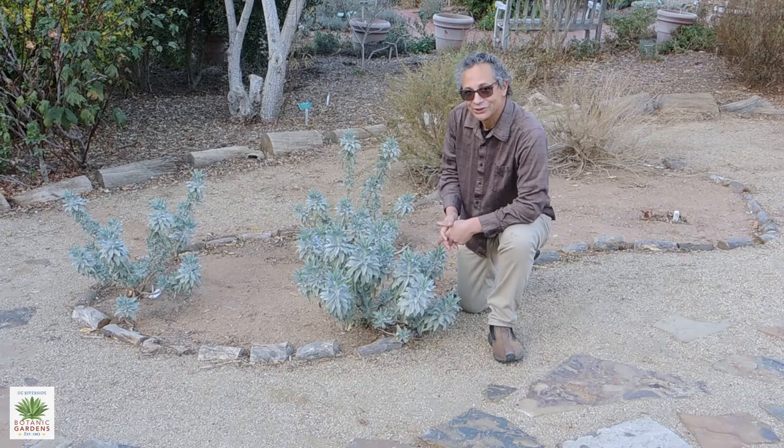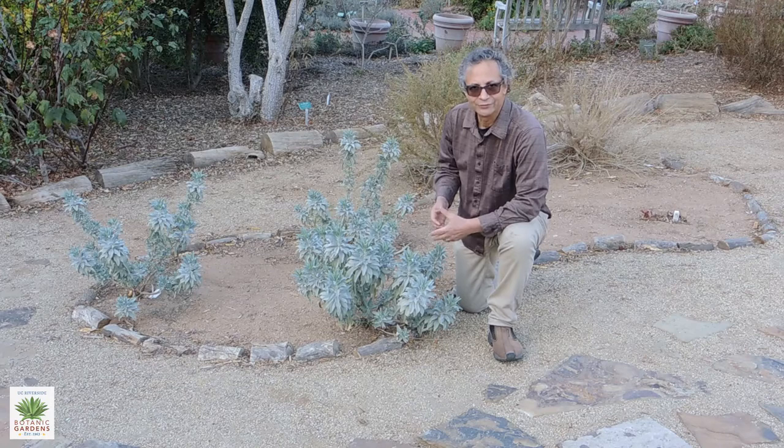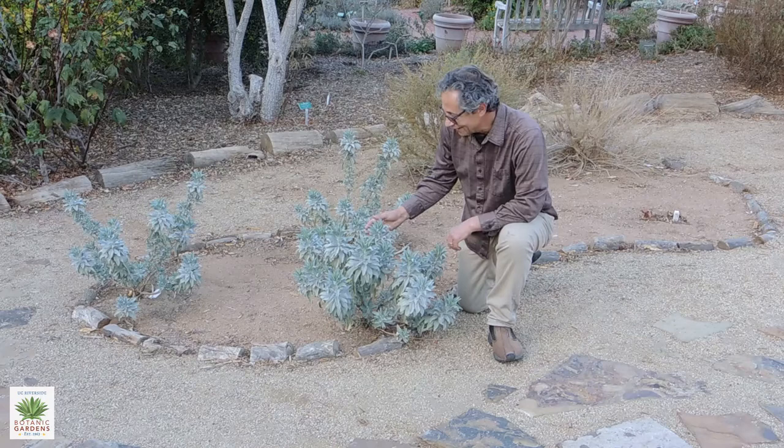In the Native American garden, which is newly established here at the Botanic Gardens, we have several plants that were useful in Native American culture. One of them, which is a fairly popular California native landscape plant, is white sage, Salvia apiana.